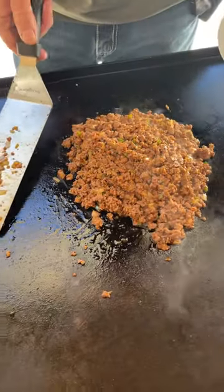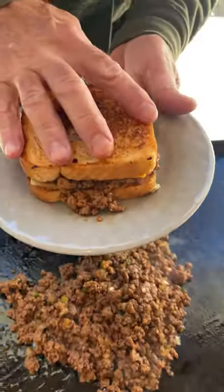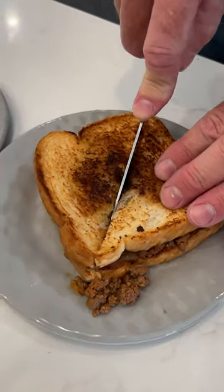We've got our meat done now and the toast is done. We'll put this bottom layer on and put a little scoop of this Sloppy Joe on there. Let that cool off — this is going to be some good eating. We're going to get this Sloppy Joe Grilled Cheese sliced up. That's a good deer camp recipe right there.